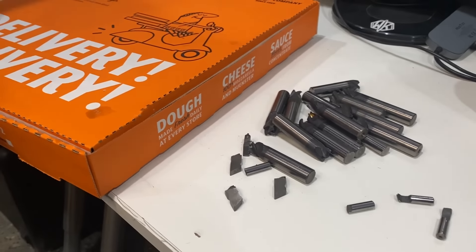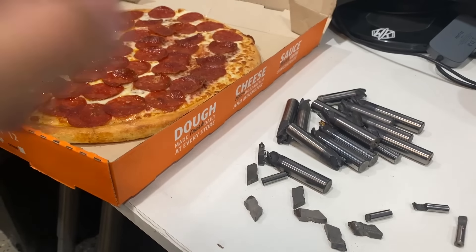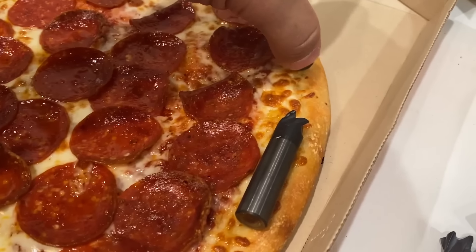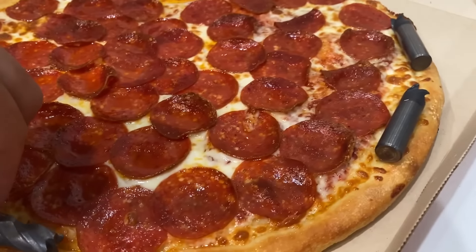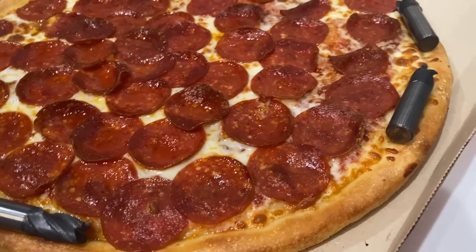Our genius solution is instead of impregnating the crust with resin, what if we impregnate it with tungsten carbide? Please don't say impregnate again. So if we can just get these bits surgically implanted in the backside to weigh down the edge, we should be good. But we also might just butcher the pizza, in which case we would just make Joey eat it.